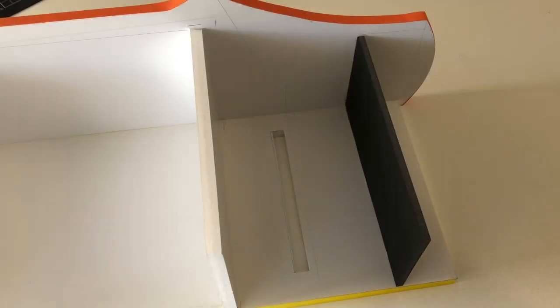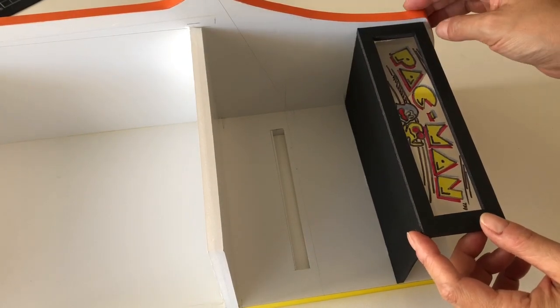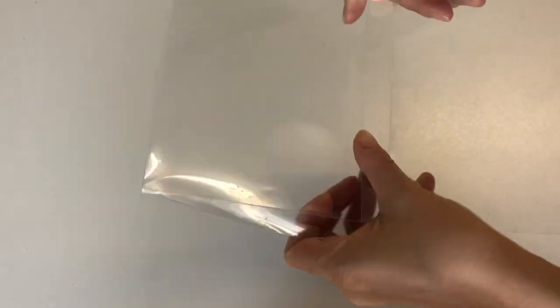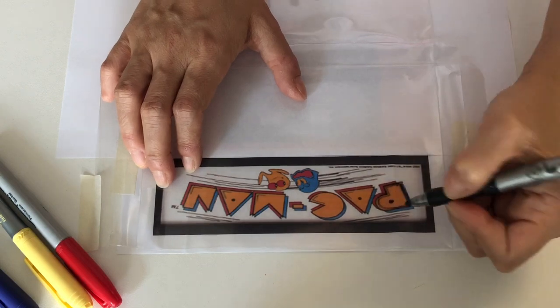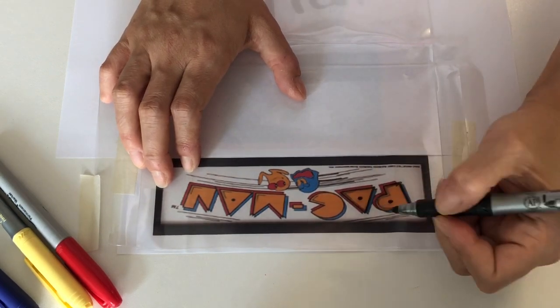Next, measure 5.5cm from the top of the back wall, mark, then glue in the light box floor. Pop the frame on top. To make a working light-up sign, we took plastic packaging and printed out a Pac-Man logo. This was easy to find — just Google Pac-Man arcade game images.